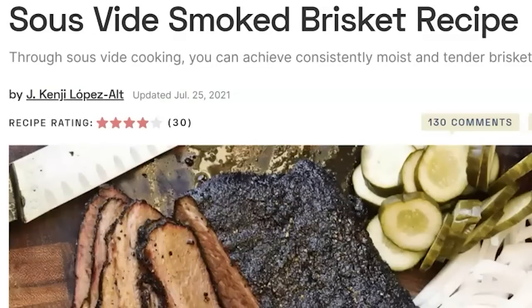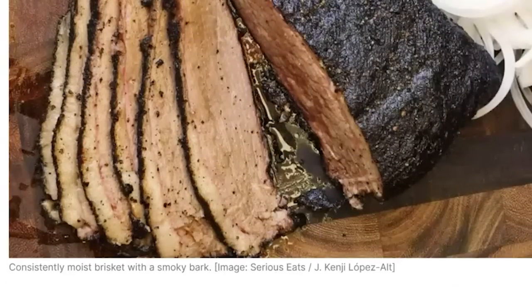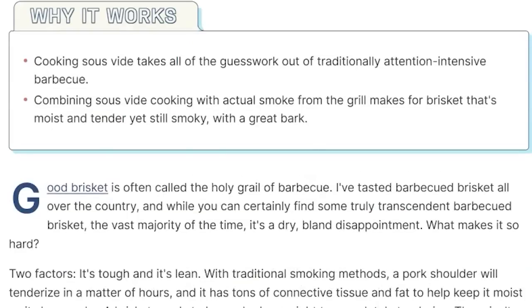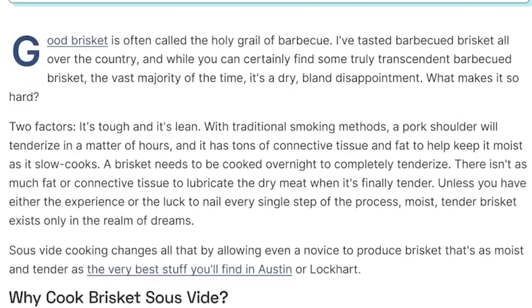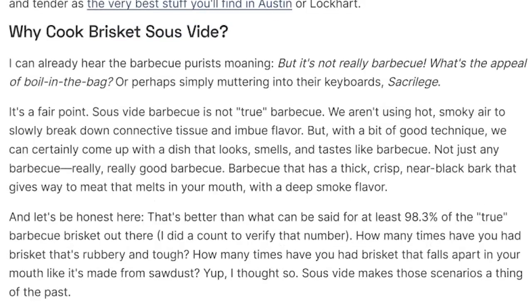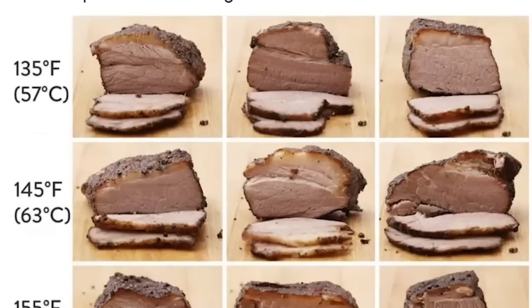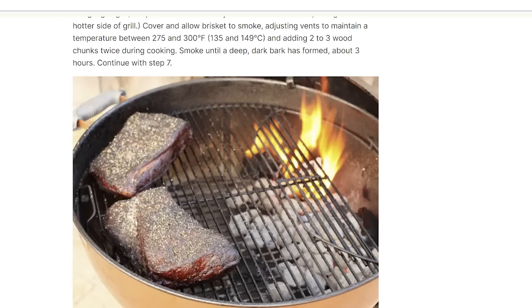In my research for this video, the most thoroughly tested sous vide brisket recipe I found was by J. Kenji Lopez-Alt. He tested sous vide-ing a brisket at 135 degrees, 145 degrees, and 155 degrees Fahrenheit, and what he found is that 155 for 24 hours is kind of the sweet spot to retain moisture, render the connective tissue and the fat, and get the grain of the meat to separate into that traditional brisket texture. After sous vide-ing, he then smokes the brisket for three hours to get a bark.